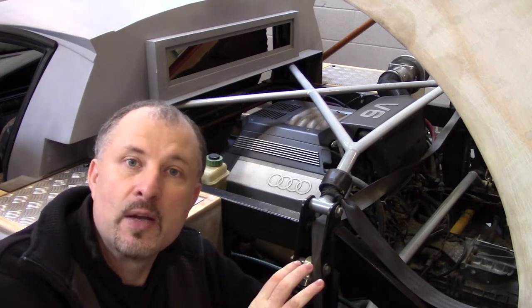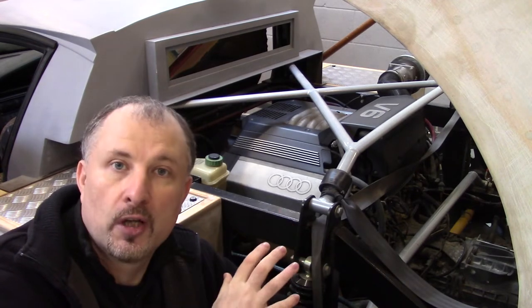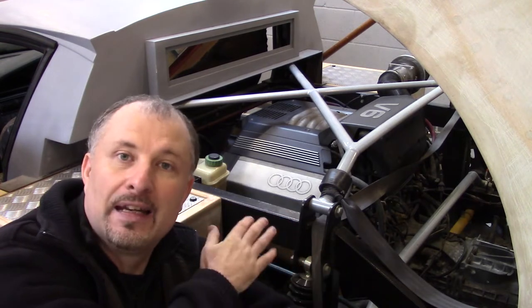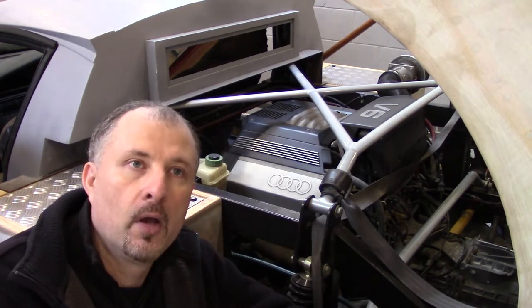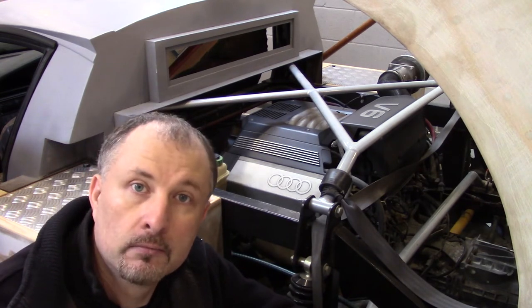As I've mentioned before in other episodes, I have tried to design this car so it's modular, so other people can change it. You don't have to put an inline engine — you could put a transverse engine. Maybe something like the Audi TT RS engine.